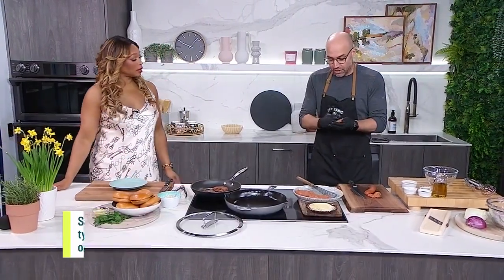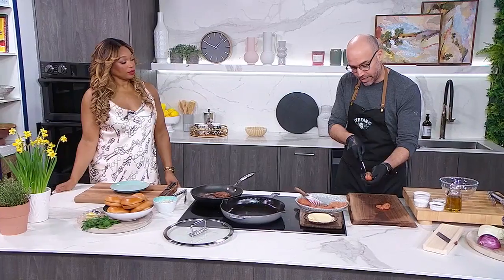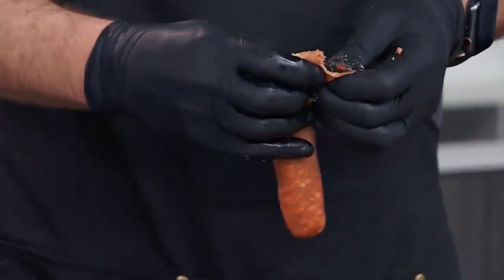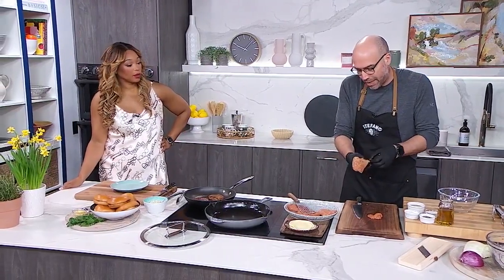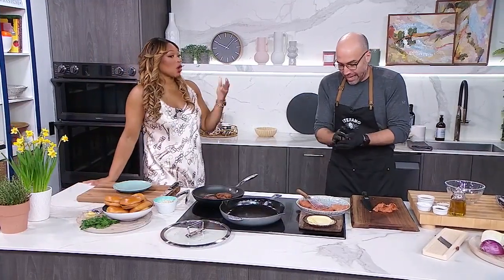You do one sausage per patty, and then you just want to flatten them out — that gives you your patty. You're looking at about anywhere between 150 to 175 grams of meat, which is pretty normal for a burger. You can get a bigger burger — bigger sausage, bigger burger. That's a regular size patty, already easy, no breadcrumbs, nothing.